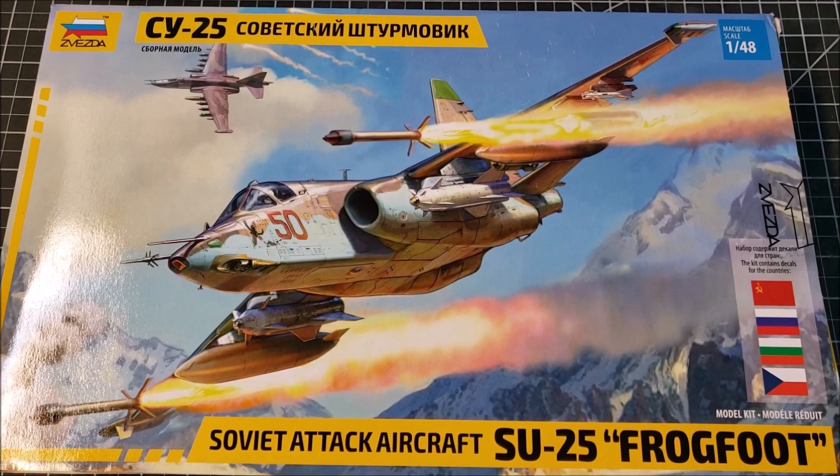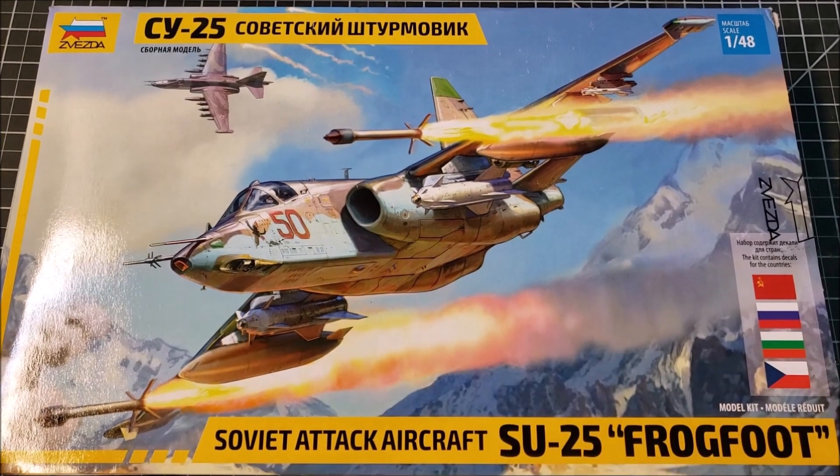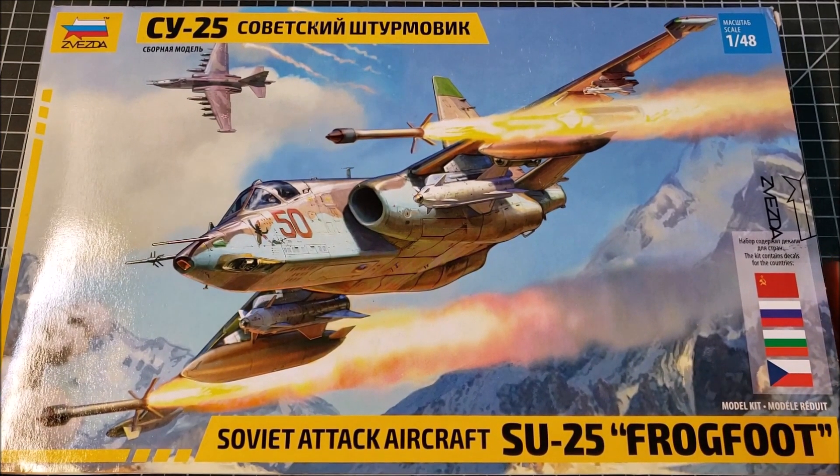Good day. Having just done the A-10 in 1/48 scale, one of the interesting things for me would be to have its adversary — the Soviet SU-25. This is the Soviet answer, or rather the Soviet design, to fill the same role. This wasn't meant to take on the A-10; it was an aircraft meant to fill the same close air support, ground attack role that NATO powers use the A-10 for. So I wanted to pick up a same-scale one so I could put the two of them together side by side on the shelf.